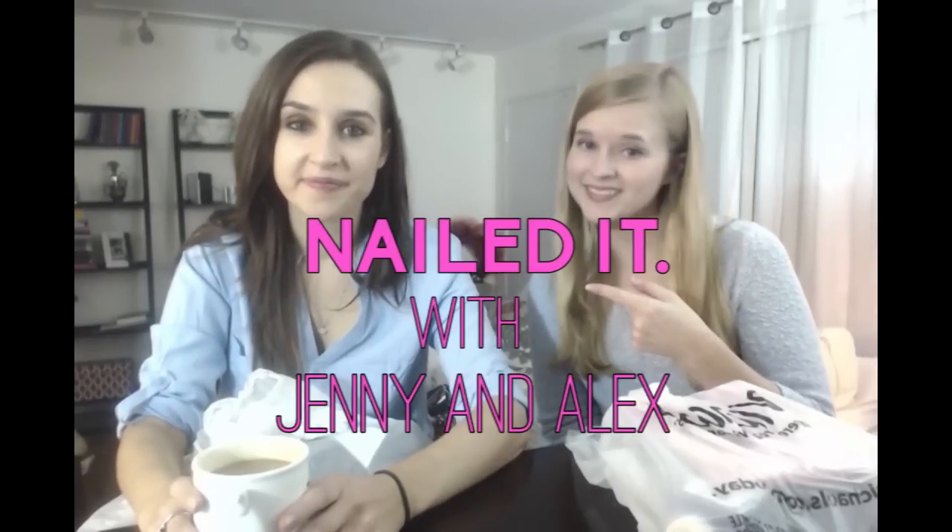Hi guys, I'm Alex, and I'm Jenny, and this is Nailed It. Welcome to Nailed It.